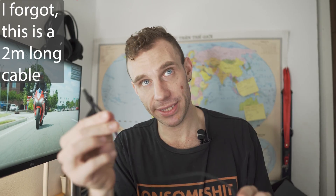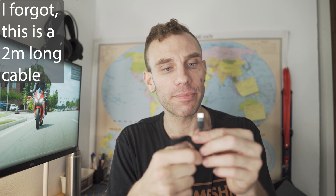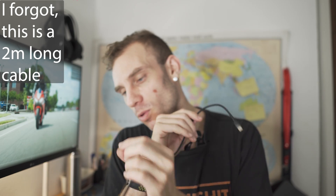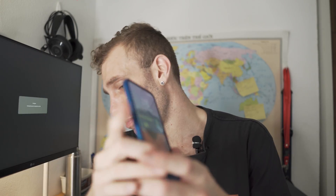This is a Baseus 100-watt — so 5-amp, 20-volt — USB-C to USB-C cable with my USB-A to USB-C dongle that I use for Thunderbolt and hard drives. Let's see if this works. We got rapid charging, Quick Charge, Mi Turbocharge — but it doesn't have the other animation.